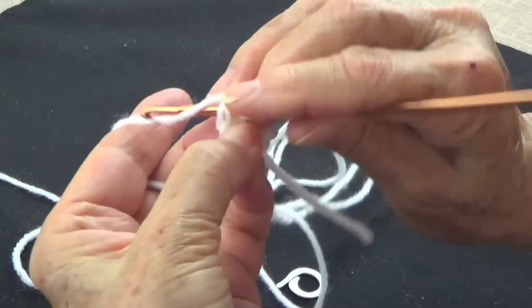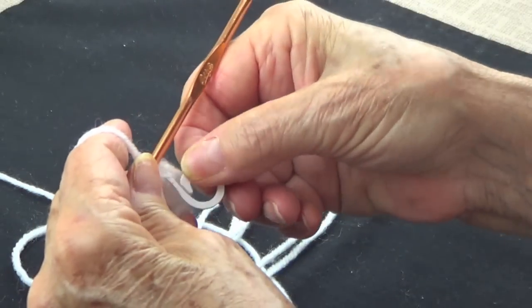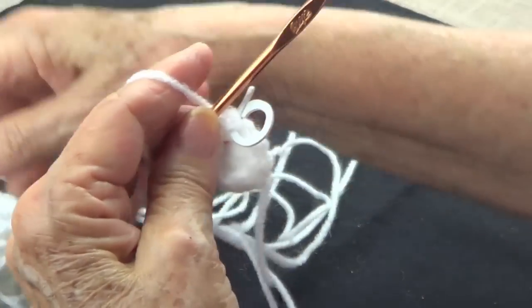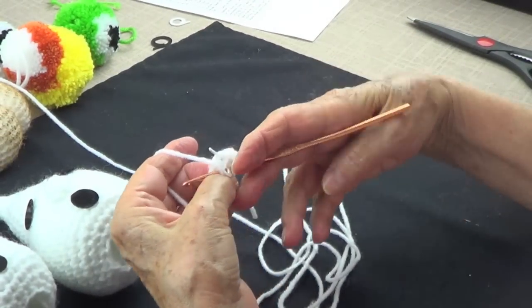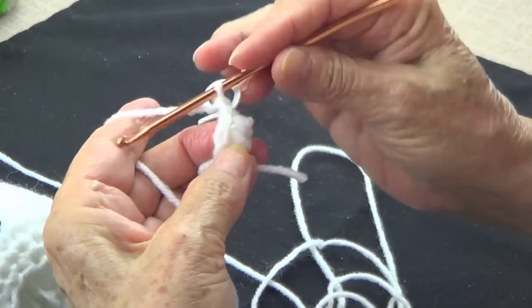Make maybe five or six rows — it depends on which one you want to make. That size has less and this one has more, so you just keep going around. Make this one to the outside.